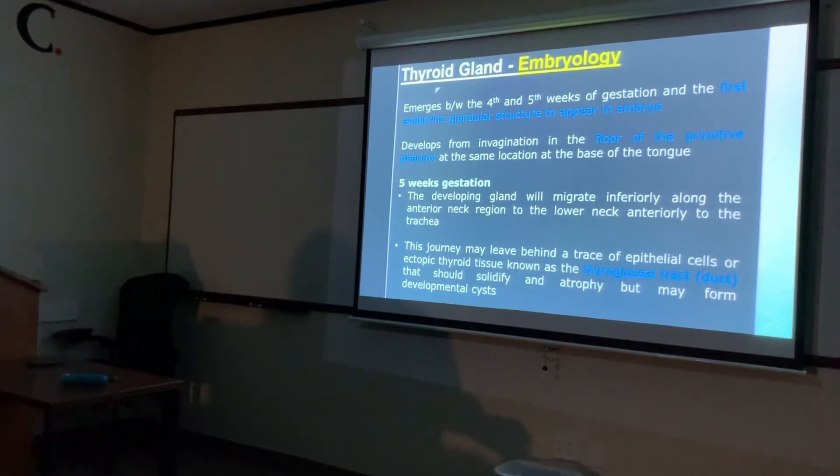Following gestation, the gland migrates inferiorly along the anterior neck, anterior to the trachea. That journey from the primitive pharynx down to the lower neck is called the thyroglossal duct. The thyroglossal duct should solidify and atrophy, but sometimes it doesn't and it can develop into a cyst. The thyroglossal duct cyst is the most common congenital cyst occurring in the neck.